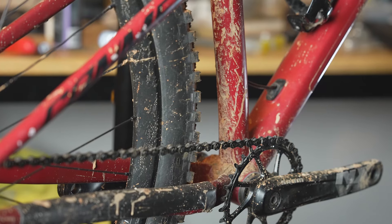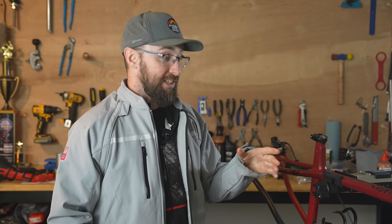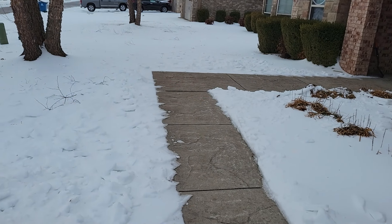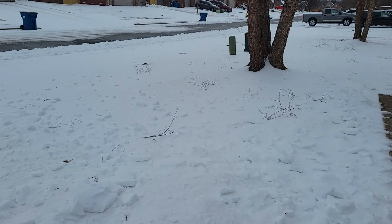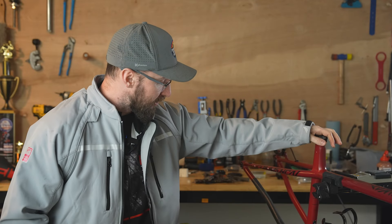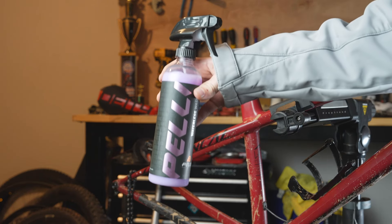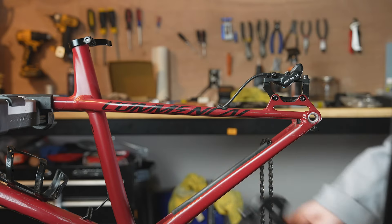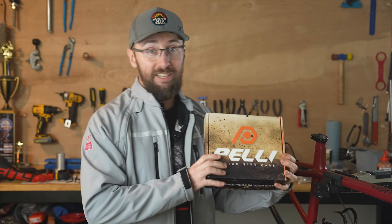This bike is stripped down all the way to the frame pretty much, and it is filthy. I can't exactly clean my bike right now with a hose because there's a whole bunch of snow outside, and I don't exactly want to be hosing this thing off in freezing temperatures. So it's a perfect time to try out this Peli Bike Care — some waterless bike wash — and then I'm going to throw on a ceramic coating. I've been dying to see how good this stuff works.